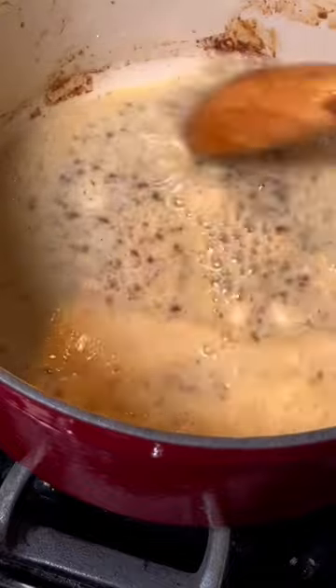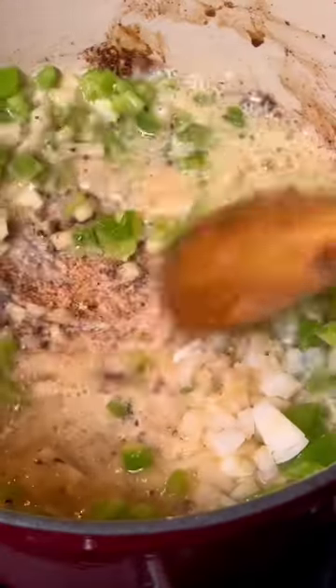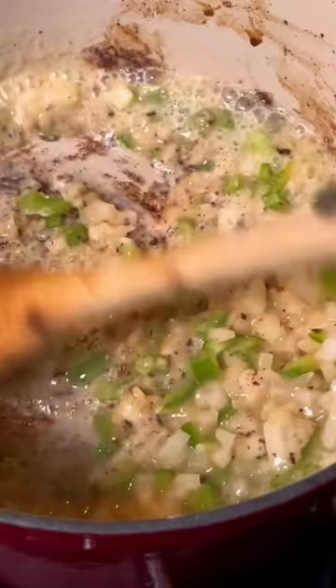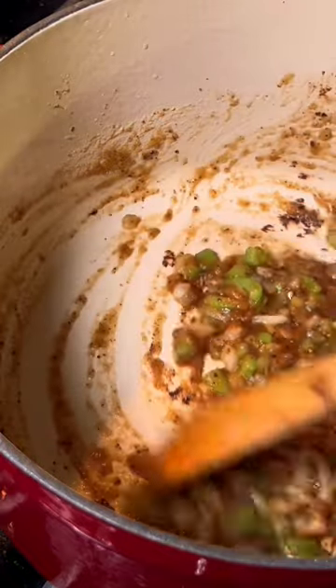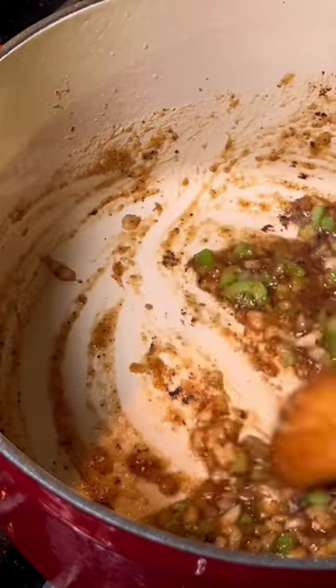I'm not burning it — I ain't new to this, I got it. Add your onion and bell pepper. Stir that around. As you stir, you'll see those brown bits, which is the fond. All that flavor is going to lift right up from the bottom. If it was burnt, it wouldn't do that.